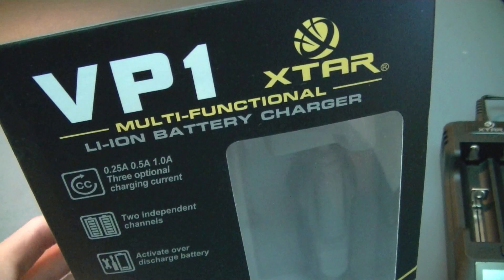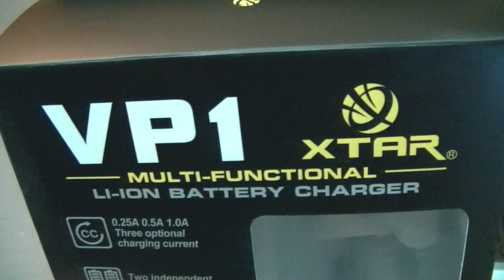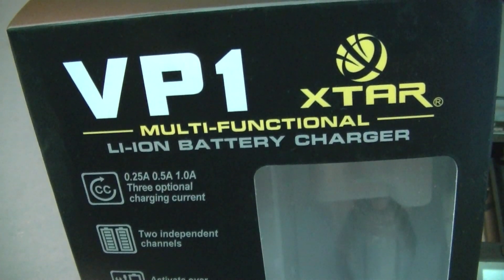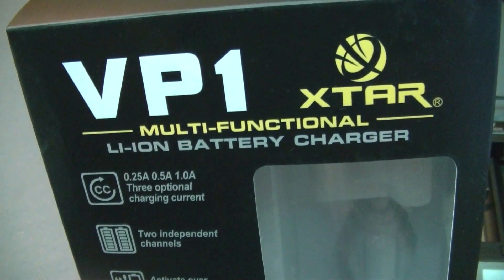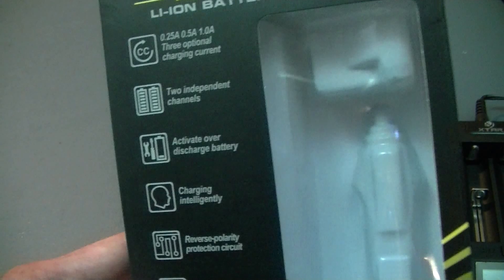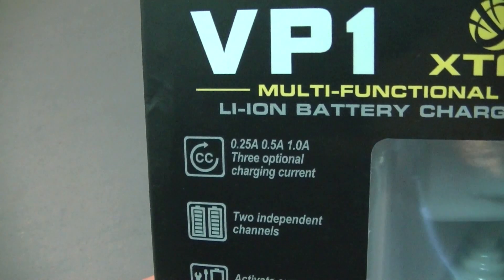Hi everyone. This is a quick introduction to the VP1 X-Star Charger, the multifunctional lithium-ion battery charger from X-Star. It is the VP1. It comes in a very large box and has lots of nice features. It is a nice little charger.